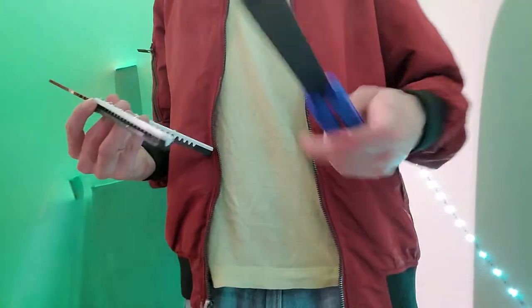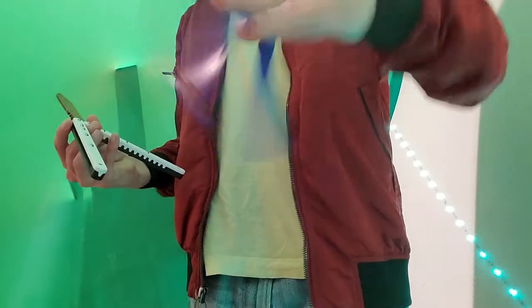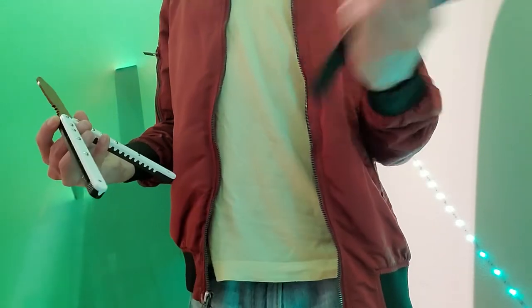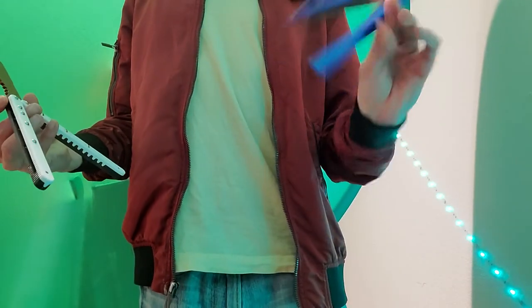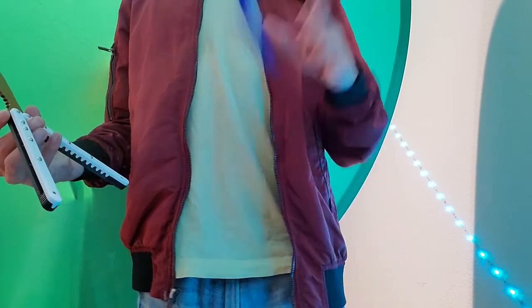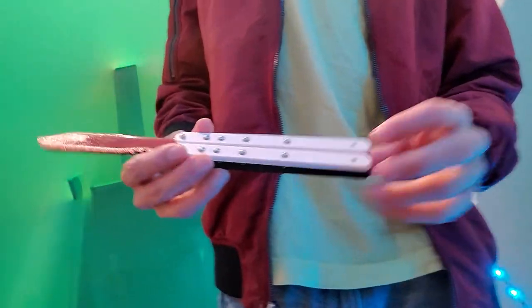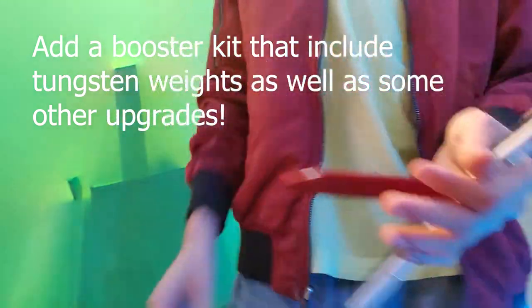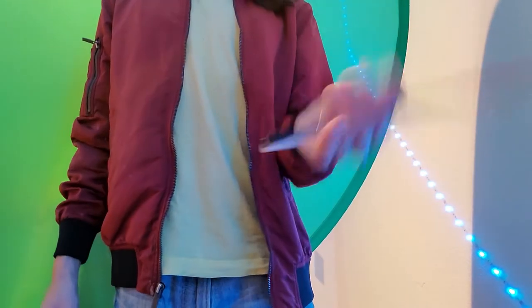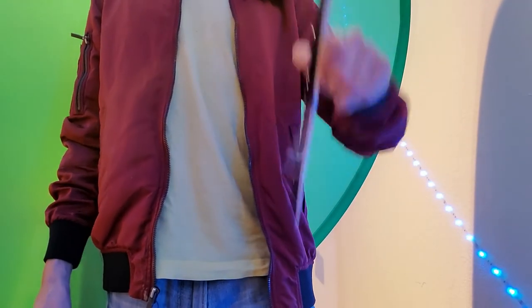I wanted to address some of my concerns from the first unboxing video. I actually messaged the creator and owner of Zippy Balisongs, and he gave me some feedback. Regarding weight, he said he's going to add tungsten weights to the handles, which will be nice. He said he really likes flipping it with that, so I'd be interested to see how it flips.